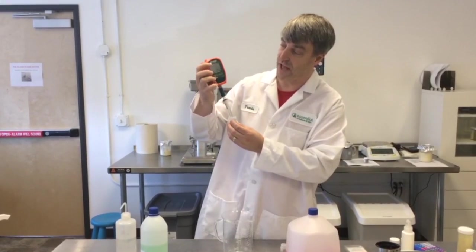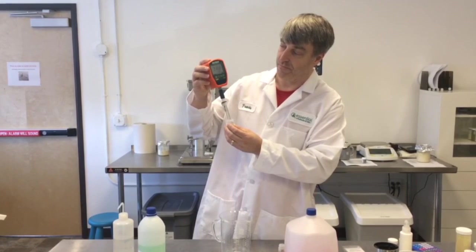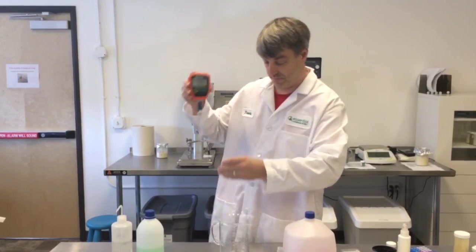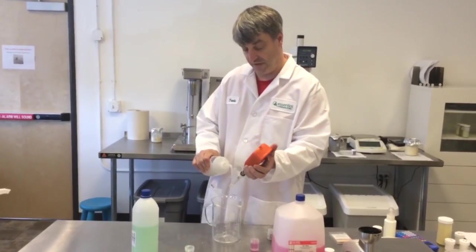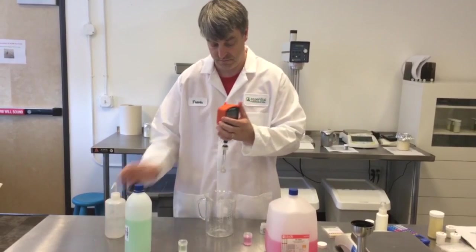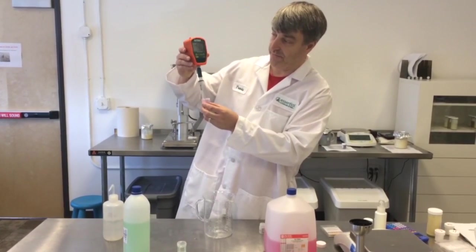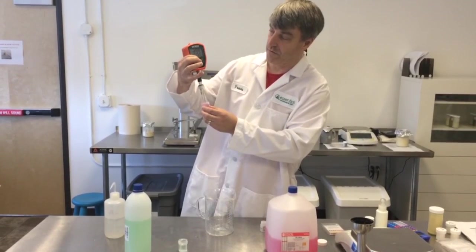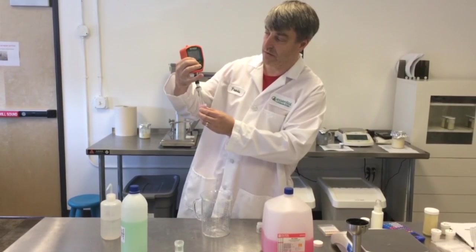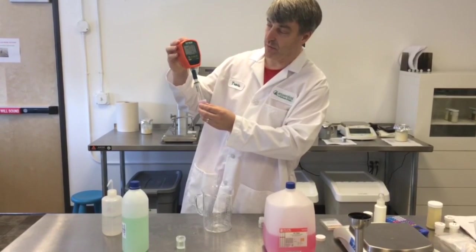It begins to flash, and now it's ready for the next calibration point. Rinse it off again. Stick it into the pH 4 buffer. Let it equilibrate. Push the button again. And we should have our two-point calibration.